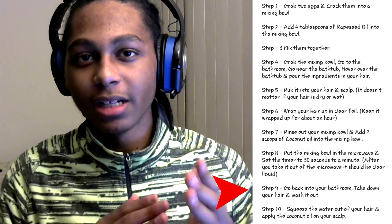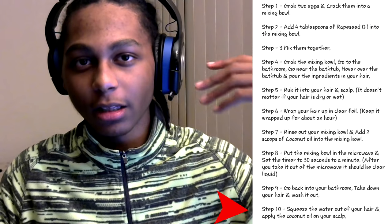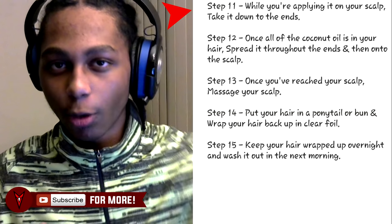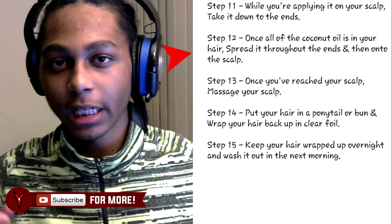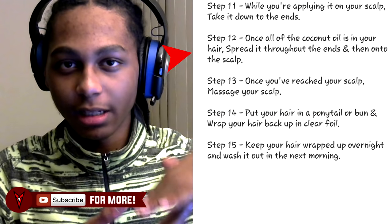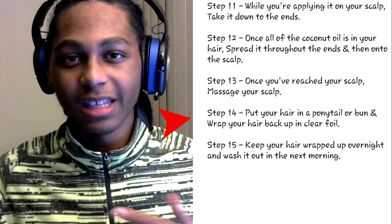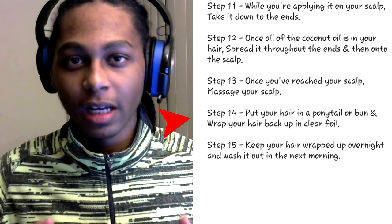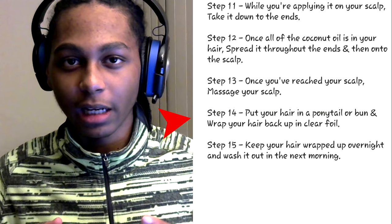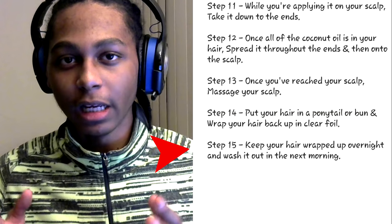After that's all over, go back into your bathroom, take down your hair and wash it out. After you're done washing it out, squeeze the water out of your hair and then apply the coconut oil on your scalp. While you're pouring it on your scalp, take it down to the ends. Once all the coconut oil is in your hair, spread it throughout the ends and then onto the scalp. Once you reach your scalp, massage it. Then put your hair in a ponytail or a bun and wrap your hair back up in clear foil, aka aluminum foil.